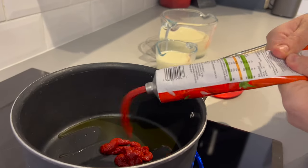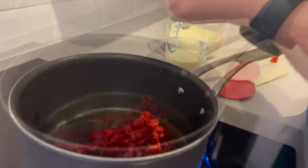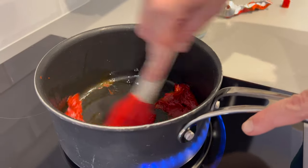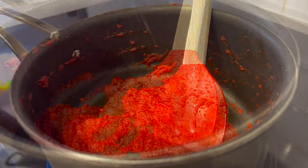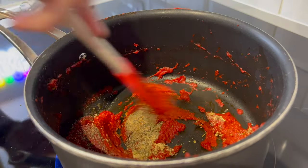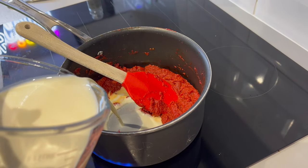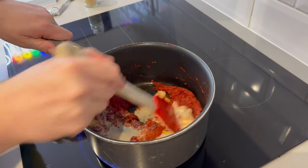Next we're putting the tomato puree in the pan. Stir that up for just a few minutes. Now we're going to add the rest of our dry ingredients: garlic granules, mixed herbs, black pepper. Give that a good stir. Once those are stirred in, you need 100 millilitres of your milk. Stir that until it's nicely combined, then leave it to cook on a simmer for 10 minutes.